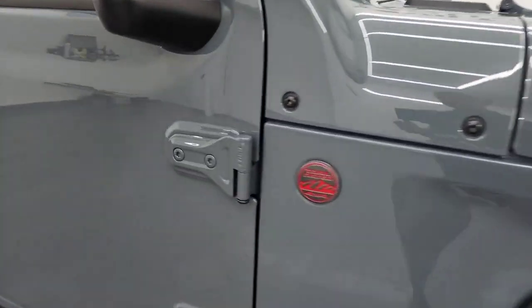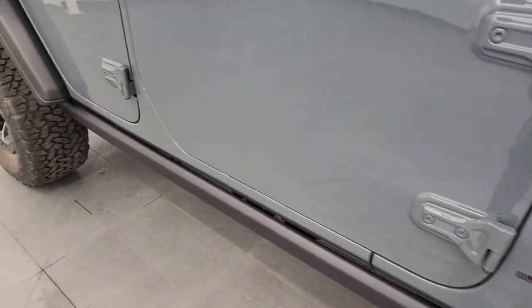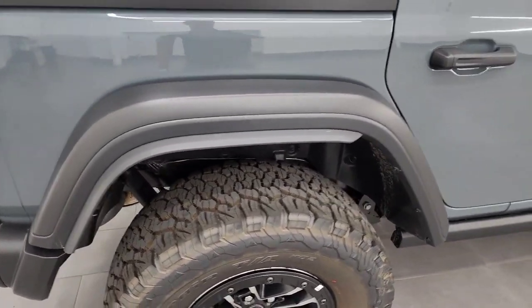You get the T50 on the door, and you get the rock rails, which are part of the Rubicon package. And that's how the back fenders look.